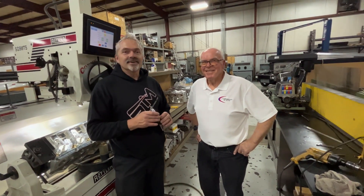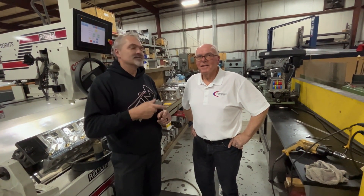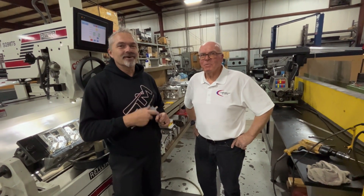Fantastic. Make sure you come over here and talk to these guys — they'll help you out.